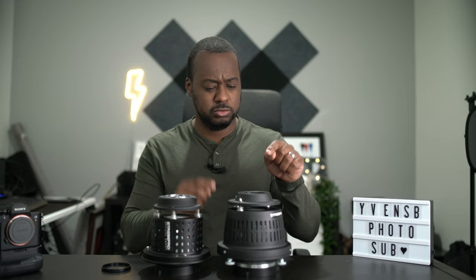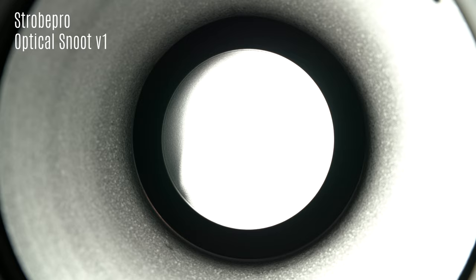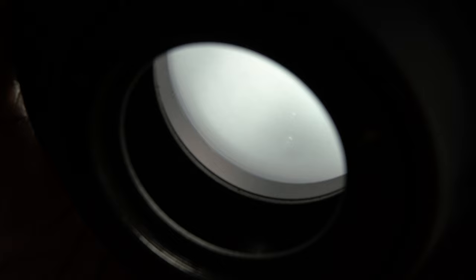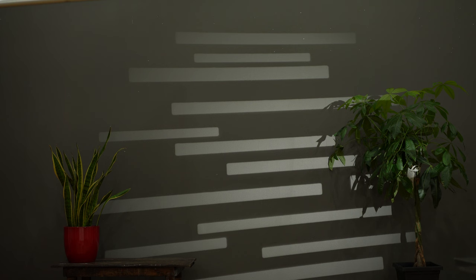Something very important: inside of the Strobepro optical snoot version 2, you'll find a new housing now made of very smooth aluminum compared to the frosted glass version we had previously. If you watched my previous video on the optical snoot, I disliked very much the frosted glass element in version 1. I'm glad to say that in version 2 they improved this so much that I cannot find any texture when blasting light on a wall trying to find it. If you use this for portraits, this will give cleaner results on your subject's skin — a really great change.